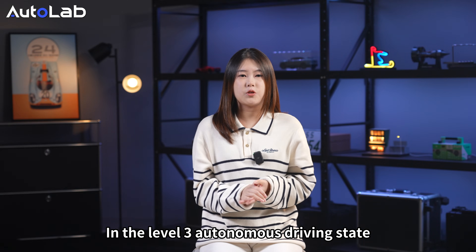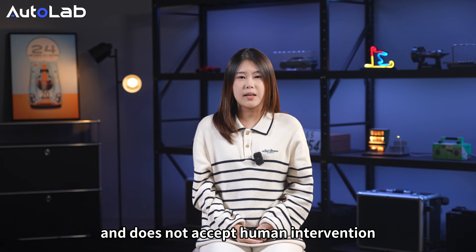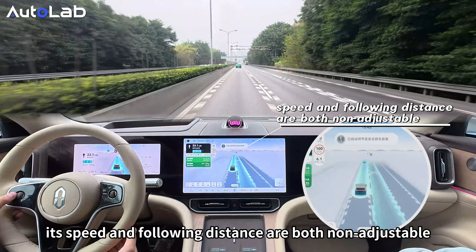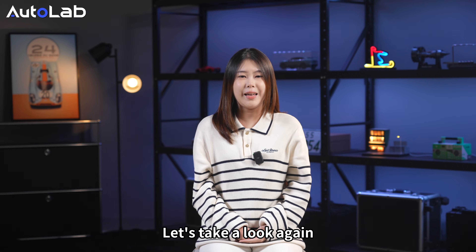In the Level 3 autonomous driving state, the system has strong autonomy and does not accept human intervention. However, for safety reasons, its speed and following distance are both non-adjustable. So how does the AITO M9's L3 perform? Let's take a look.